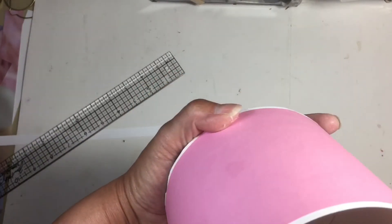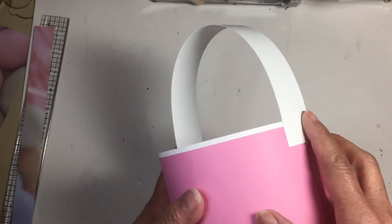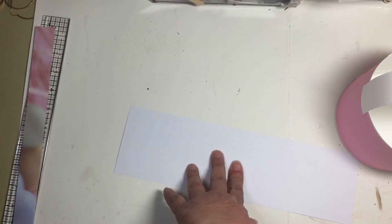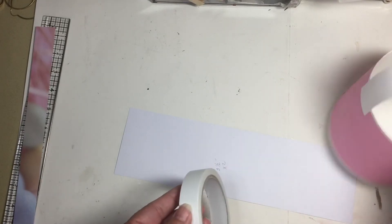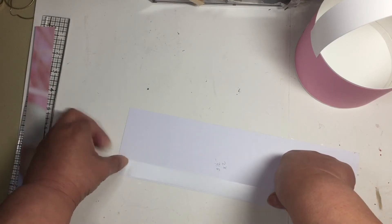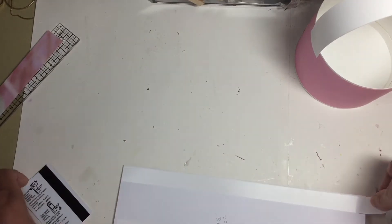Okay guys, I went ahead and put that little strip at the bottom to cover those tabs — that looks pretty good. I went ahead and glued the handle on. Now I'm going to choose my pattern paper. For this I'm going to use a three-and-a-half-inch strip with double-sided tape — this is going to cover all those imperfections. Try to get as close as you can to the edge.